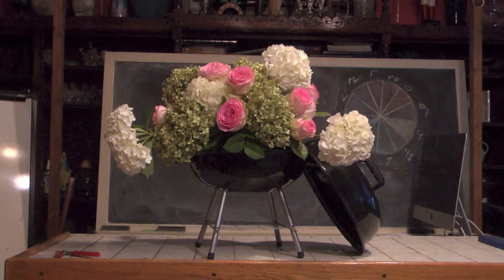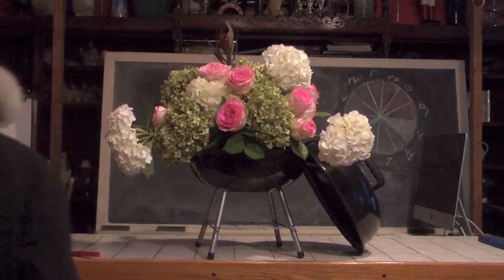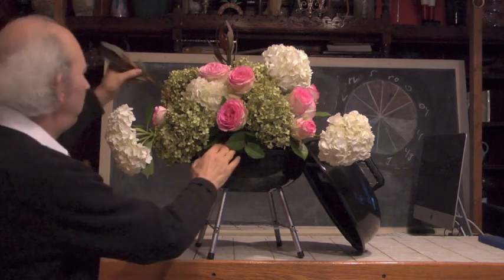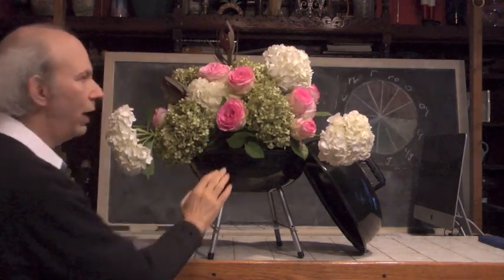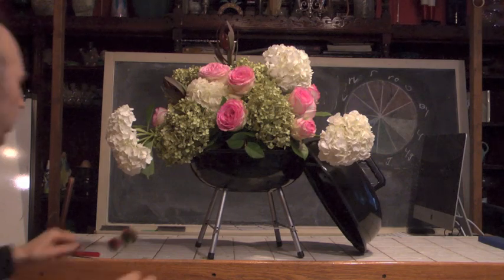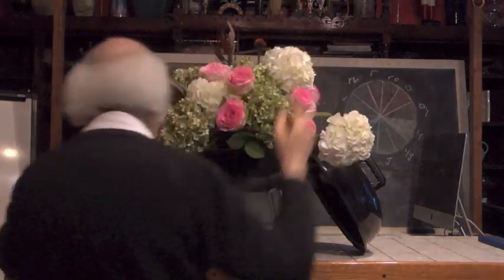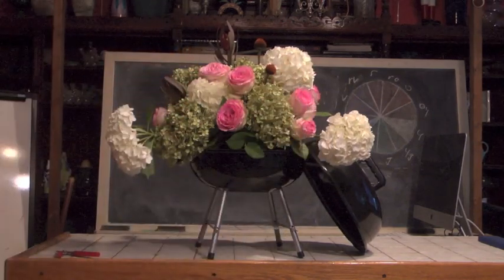There are some other things we can play with. We have some leucodendron — let's take a leucodendron and work it into our design. I'm going to work another leucodendron in here just for contrast, because we normally wouldn't think of mixing this with the roses and hydrangea, but why not? We can mix all kinds of things together. We also have a few echinaceas from the folks at Blooming of Beloit that we're working into our mix.